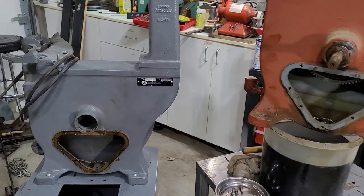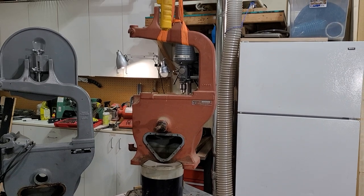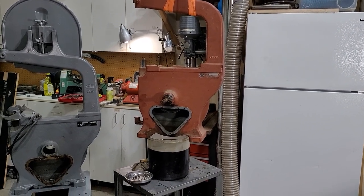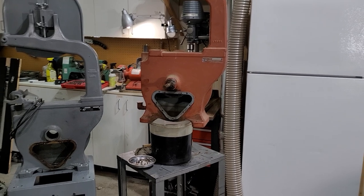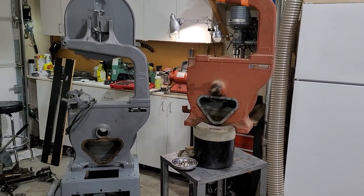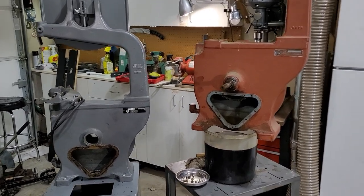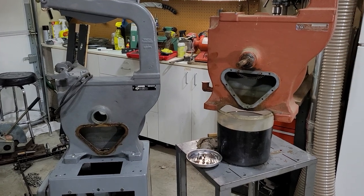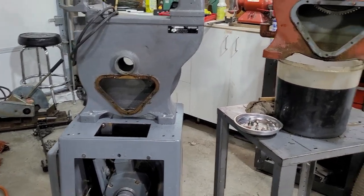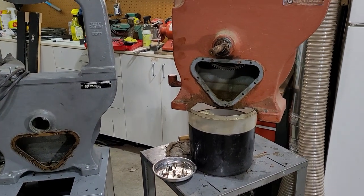So this grey one is a second generation, and the red one is obviously not a factory color — the person who owned it before me painted it that color. That's a first generation gear box. What I want to do today is go over the differences between these two gear boxes. The castings, the main housings, are relatively the same from everything I've seen — the same number of holes for screws, and still the two pins at the top to line the gear box up when it goes in.